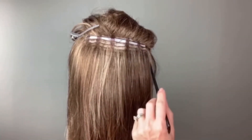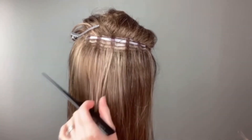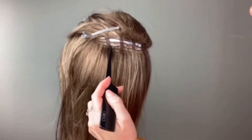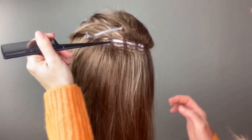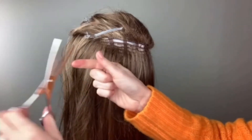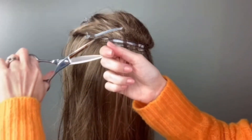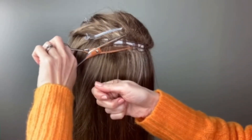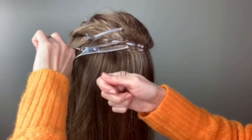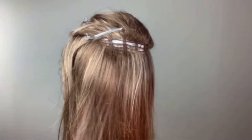Alright, so we have done this side, we have done this weft, we are skipping this one, and we are going to go to this one. Making sure, again, our serrated edge is on the bottom. Get as close to the base material as possible. Get that permatease. Clip, open, remove.